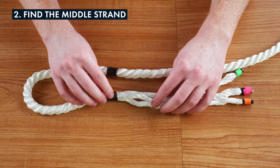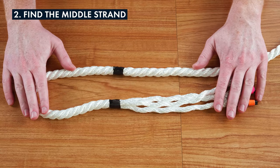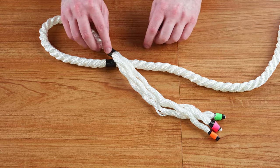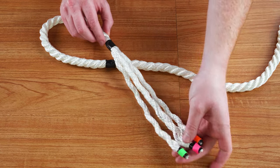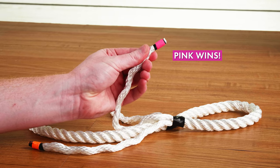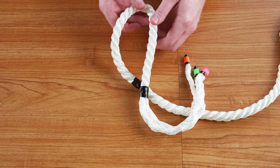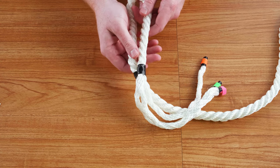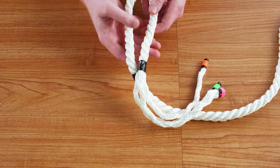Next, lay the rope on a flat surface and place the dead end on top of the standing end. You will be able to identify the middle strand by how the rope naturally lays. We found it easiest to hold the rope with the loop pointed towards you, since you'll be working in a circular motion from right to left.